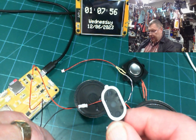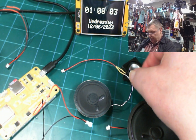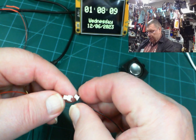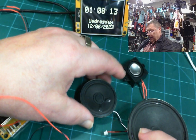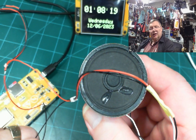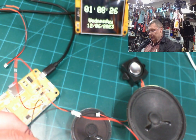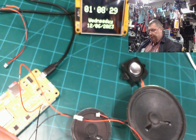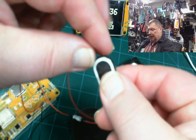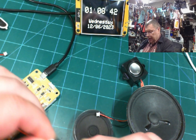Now let's go ahead and test some of these other speakers. The next speaker we're going to try is this little one — we can just plug it in. That is the least amount of sound this one makes. There's a pretty big difference between that first little one and this one. By the way, this one has a magnet on the back so you can stick it on anything metal.